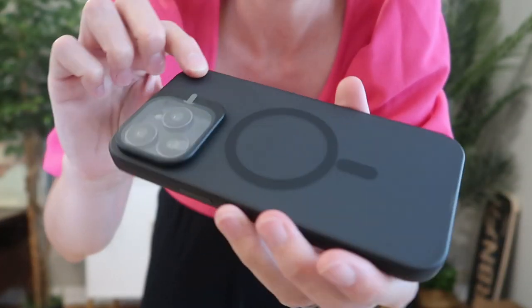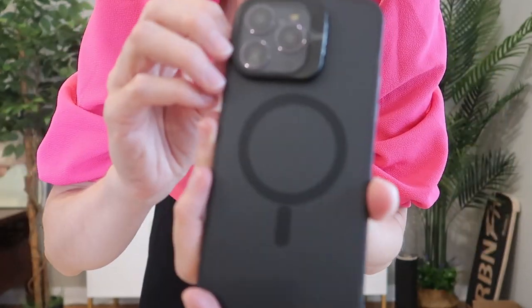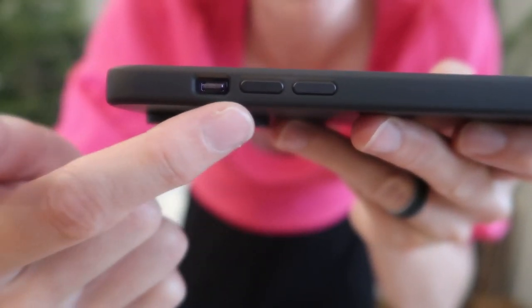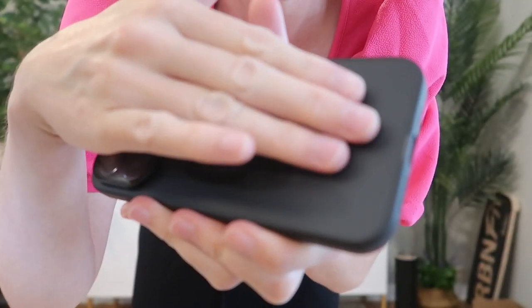Here is the back. You've got your lenses perfectly covered. We've got precise cutouts down here and sensitive button covers. It has a really nice smooth silky touch — it's not slippery, it's easy to hold and it feels really nice.